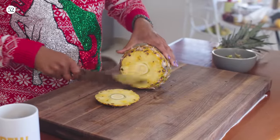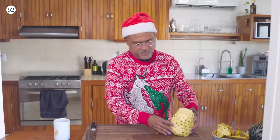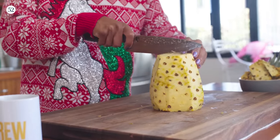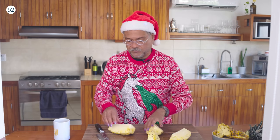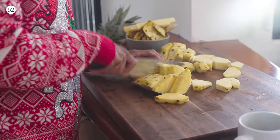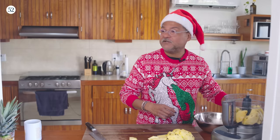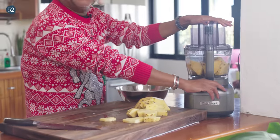To cut the pineapple, I'm just going to cut a little piece off the bottom and then trim out the skin. Cut it in half, and then cut it in half again making quarters. Some people get really offended by me taking out the core, but I'm going to take it out because it's very fibrous. I'm going to put these in the food processor and now we're ready to process this. I'm going to puree this in batches — I don't want my poor little food processor to struggle. It's the holidays after all. I'm just going to pulse this up until we get a nice even chop.